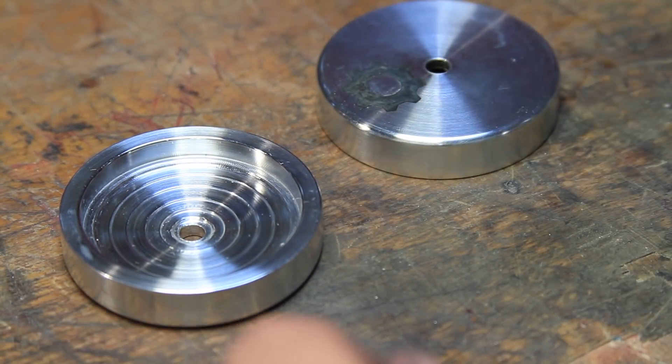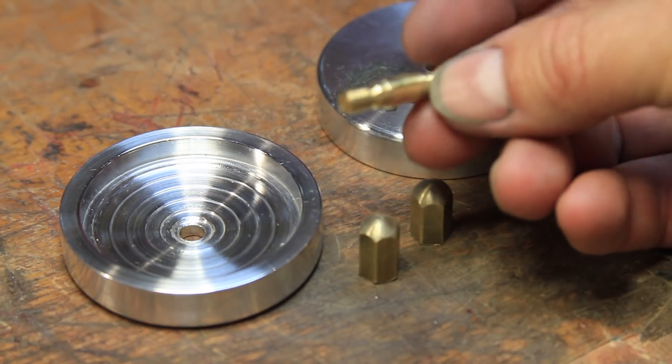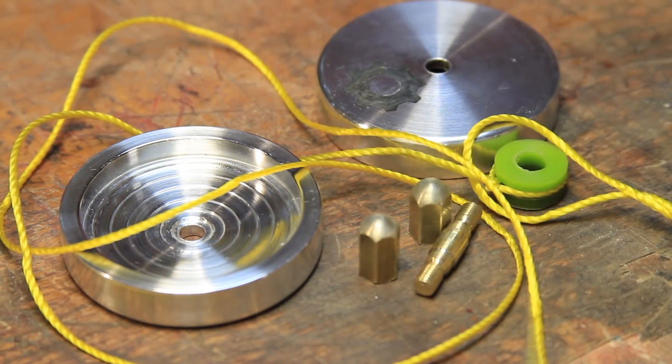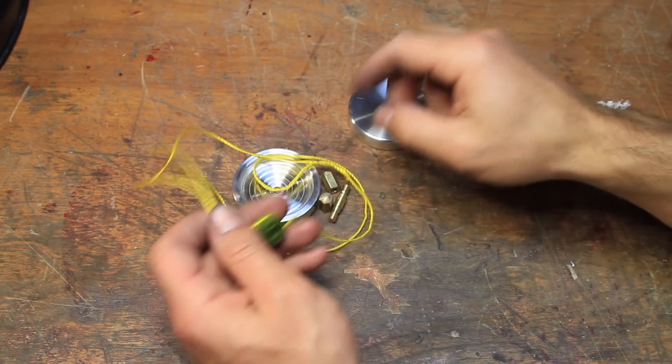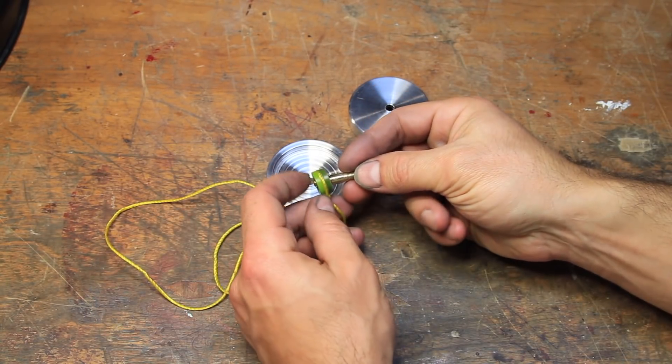All said and done, the components include the two sides, two axle nuts, the center shaft, and the string with the bearing. Assembly is pretty straightforward, except one of the threads must have gotten nicked, as I needed to chase it with the die before the nut would thread nicely.